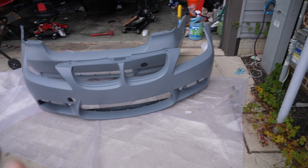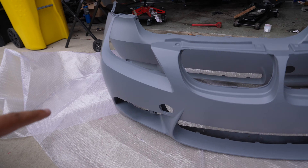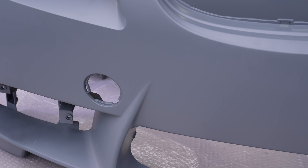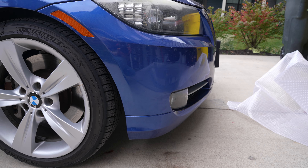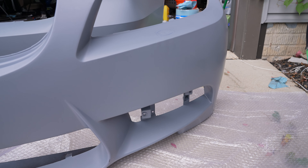We got the front bumper here, the rear bumper, and all the grilles necessary to go onto the bumpers - the toe hook cover as well. We'll also have the fog lights. The stock fog lights will get removed and we'll need to do some conversion with the plugs, but that shouldn't be too difficult. Then we'll just throw the new fog lights into this one.